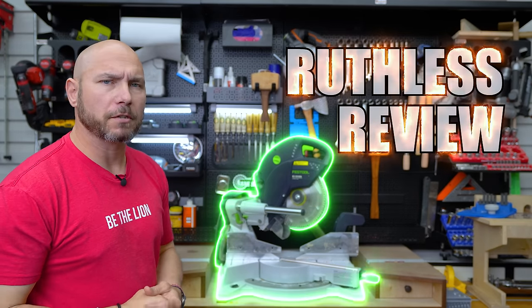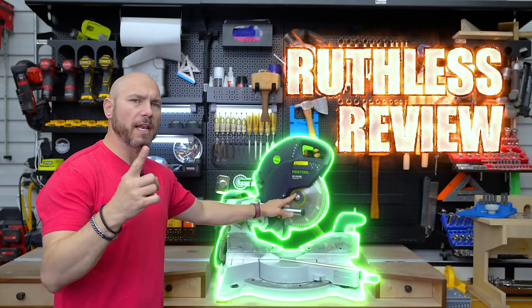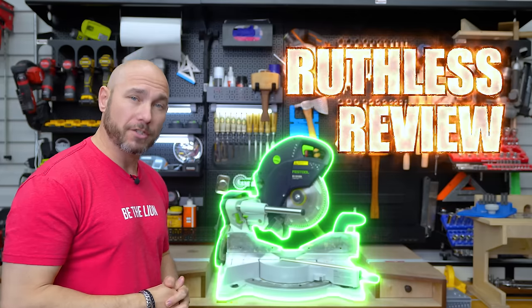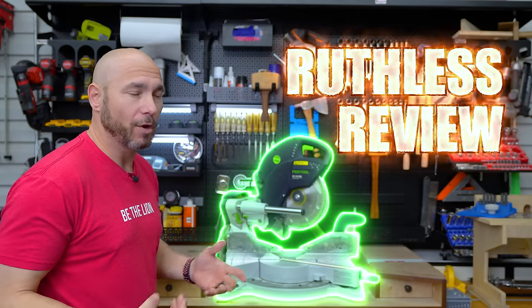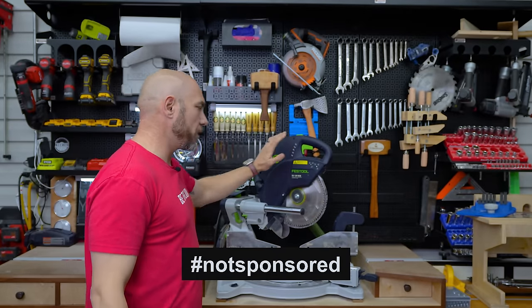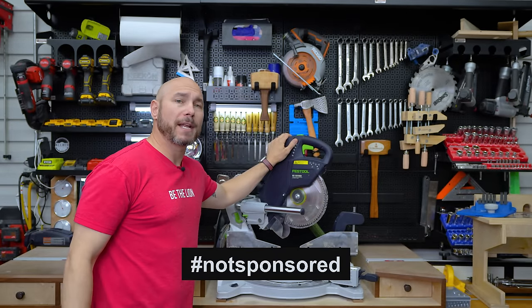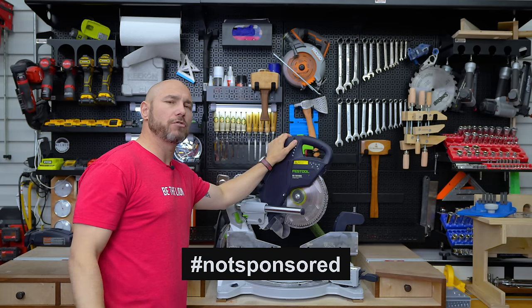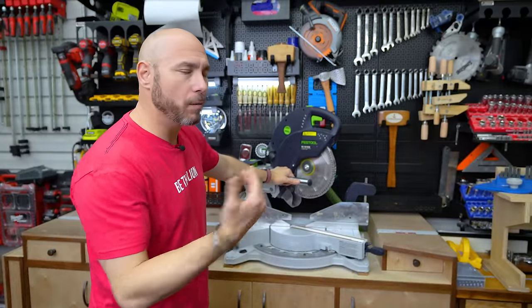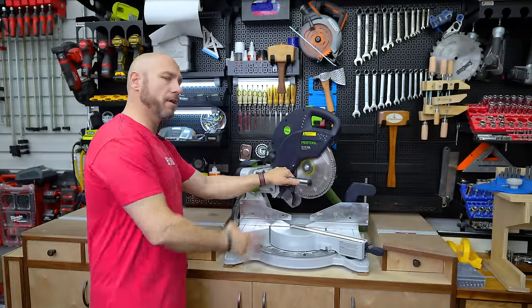This is the ruthless review of the Festool Capex. I'm going to give it to you straight — what I like, what I don't like. We'll go over the features, everything you need to know about this saw before you decide to buy it or hate on it. I've never been sponsored by Festool and I've never been given a tool by Festool. I bought this with my own money in late June/July of 2022. Before we get to what I don't like and what I like, we'll go over the features of the saw so you'll know what you're getting.